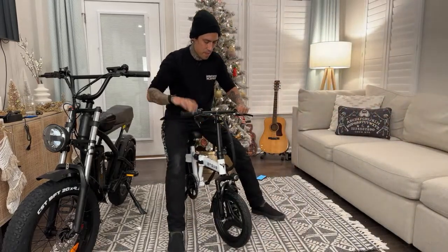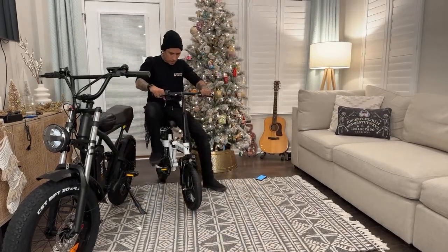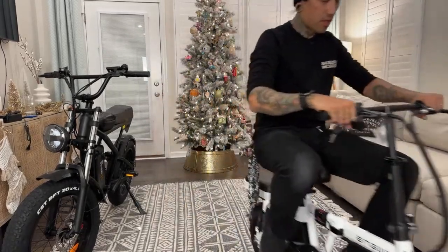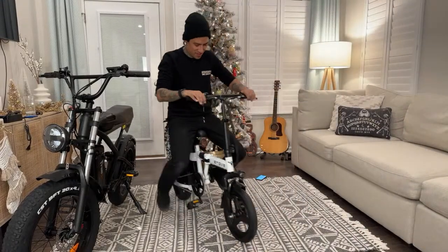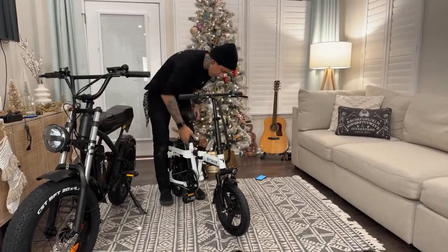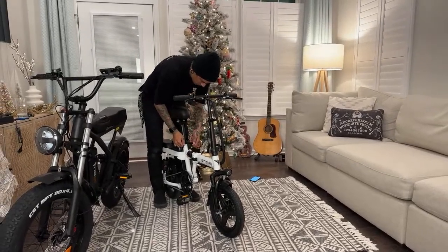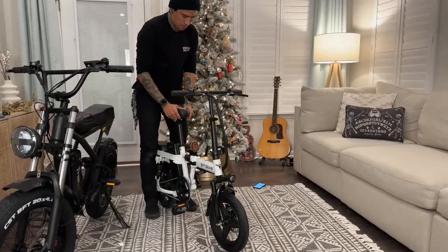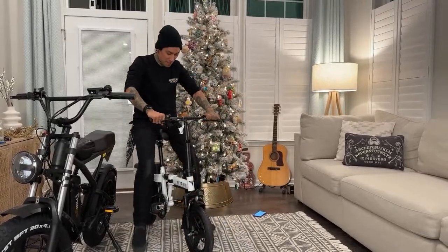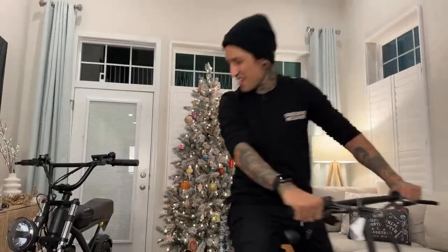I wonder what the max weight capacity on this is. Let me raise this up a little bit because when you're pedaling something like this you definitely have to have those legs extended. Let me check the weight in one second. Oh yeah - like that, that's easy to pedal like that!